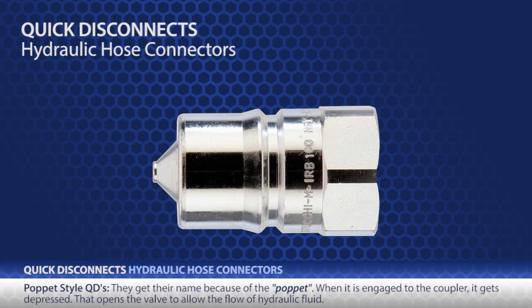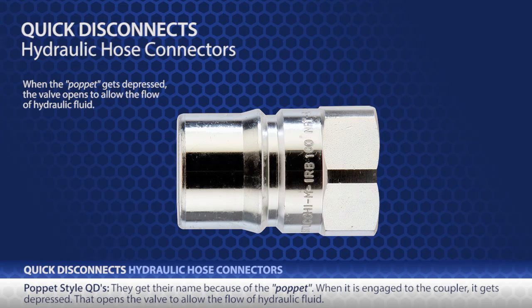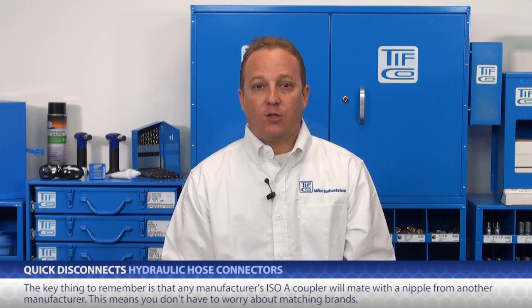First, these are pop-it style QDs, and they get their name because of this pop-it. When it's engaged to the coupler, it gets depressed, and that opens the valve to allow the flow of hydraulic fluid. Within this style, there are several series, including ISO-A and ISO-B. Both are very popular, especially in the ag industry. A key thing to remember is that any manufacturer's ISO-A coupler will mate with a nipple from another manufacturer — this means you don't have to worry about matching brands.